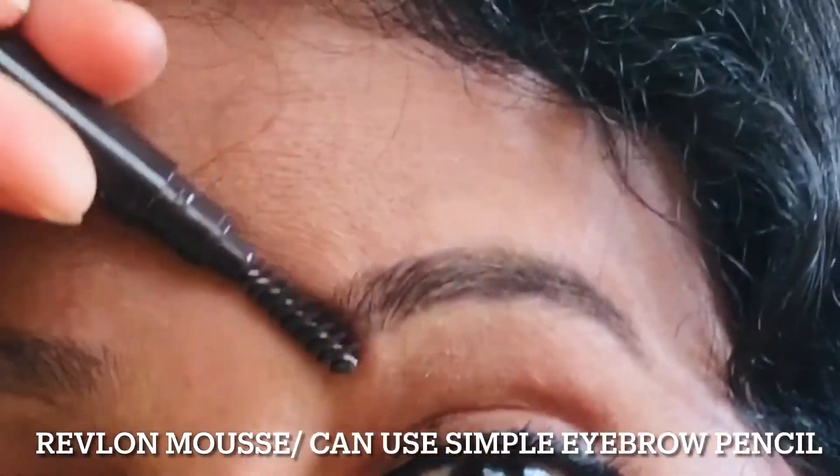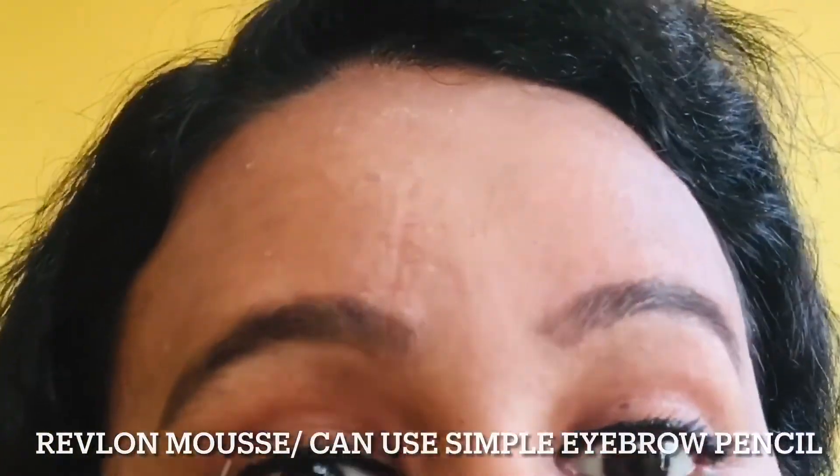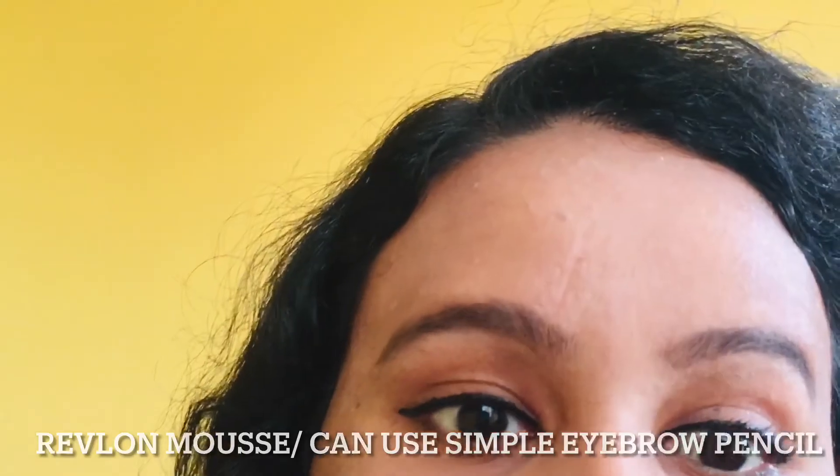If you are able to use it, I will use it as a brown color. If I use it as a black color, I will use it as an eyebrow pencil in a brown color.